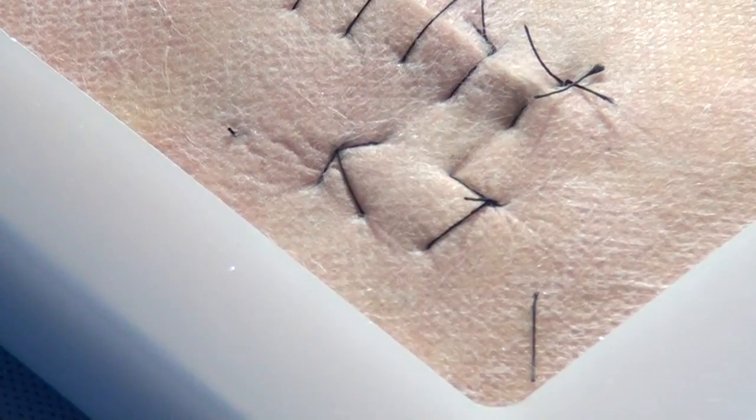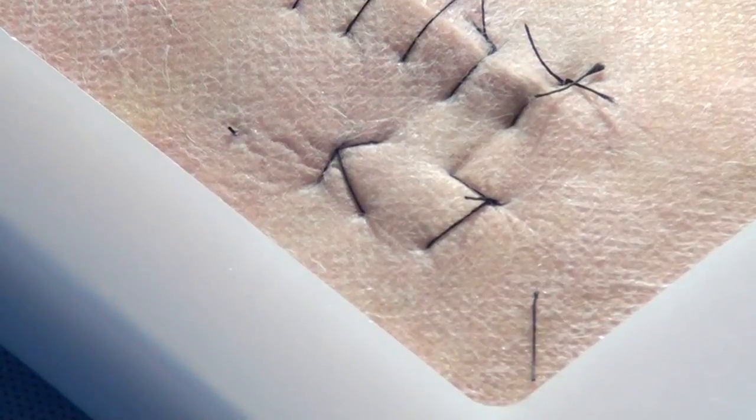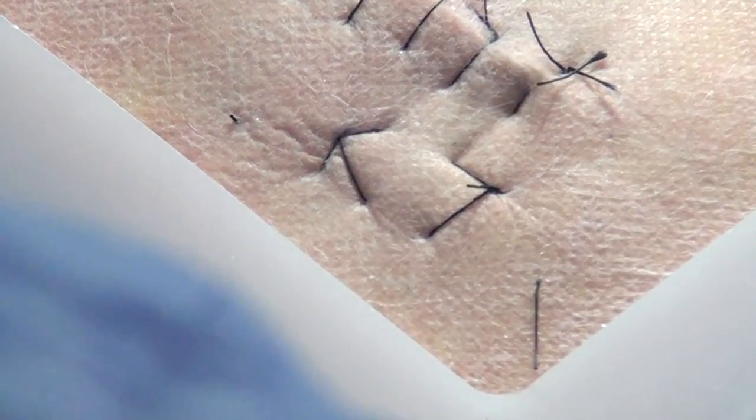Understood everybody? Let's put interrupted, then continuous sutures and macrosutures, and at the end put an Aberdeen knot. We will show that in the abdomen again.